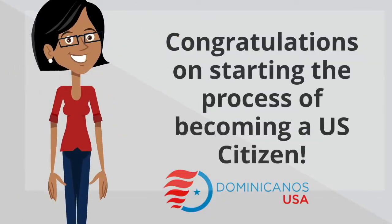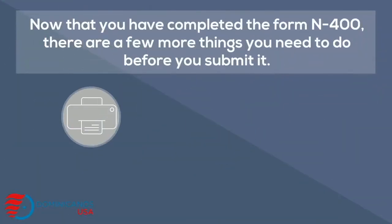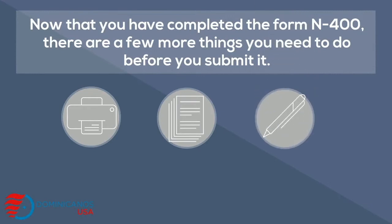Congratulations on starting the process of becoming a U.S. citizen. Now that you've completed the N-400 form, there are a few things you need to do before you submit it.